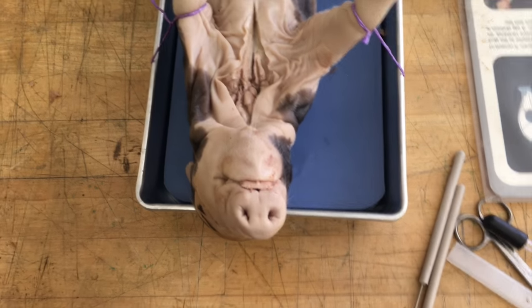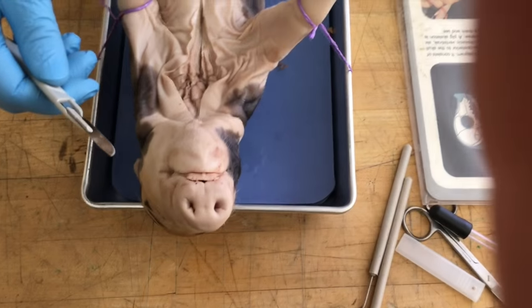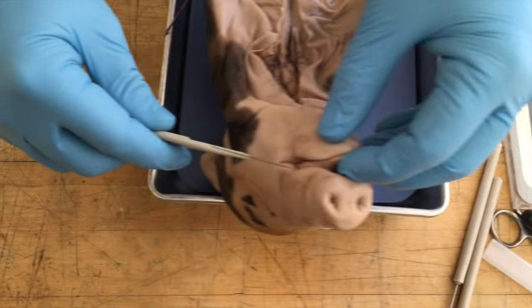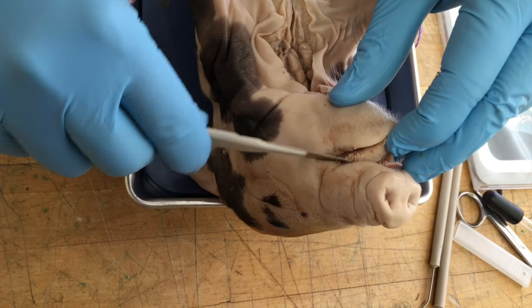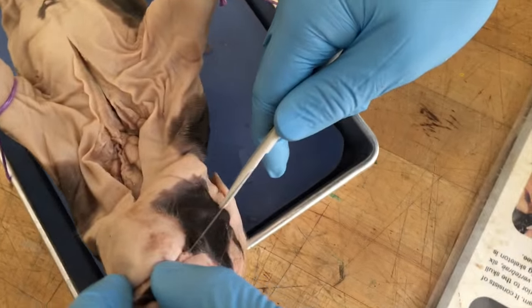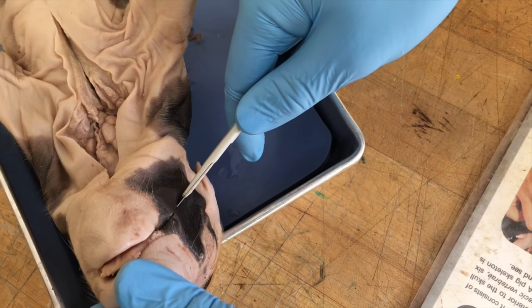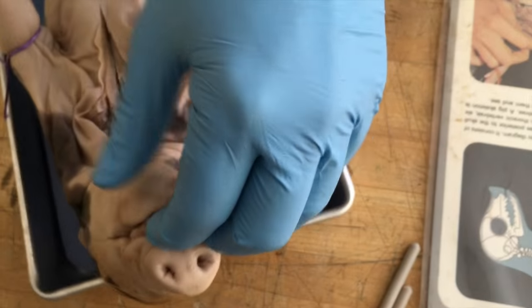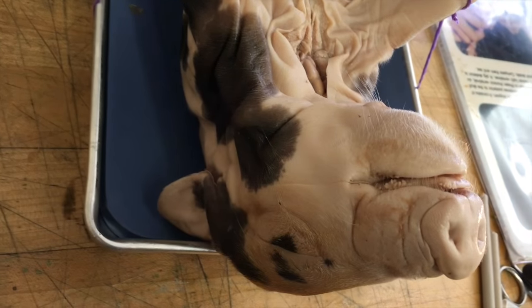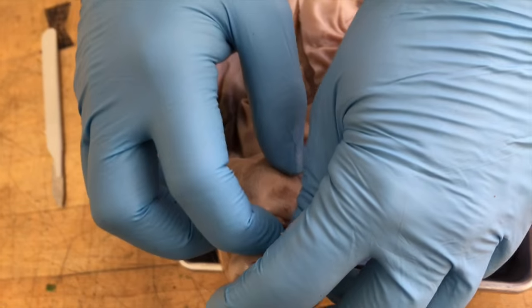Step four: we are going to make some incisions at the lower jaw and hinge its mouth open. We're going to start right here at the corner of the mouth — kind of like the Joker — and cut right down to the side. You can also see in the picture the nostrils to the left and the rigid hard palate, which we're going to see in just a second.